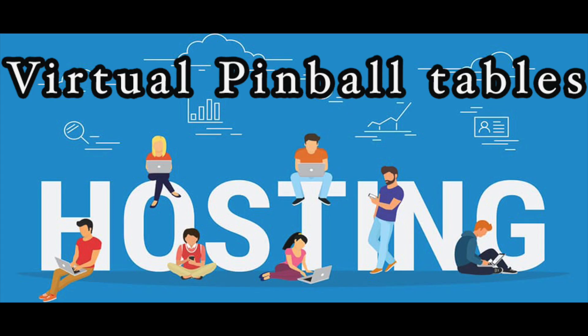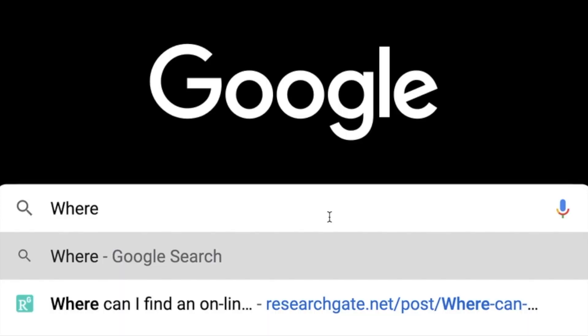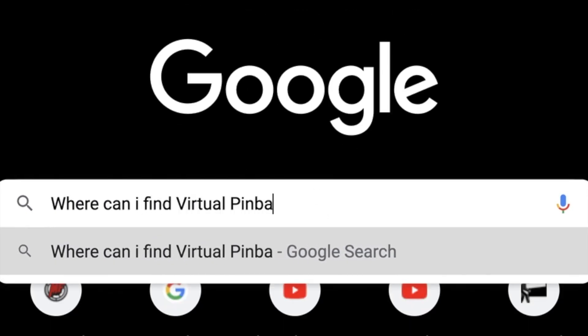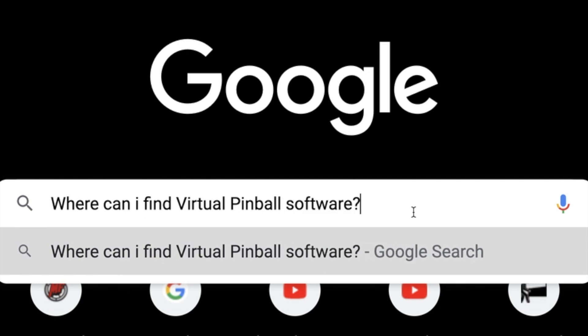Why is virtual pinball so complicated? Why are people fighting about table hosting? Where can I get the software and hardware for all this? These are the different questions that we will answer in this video.